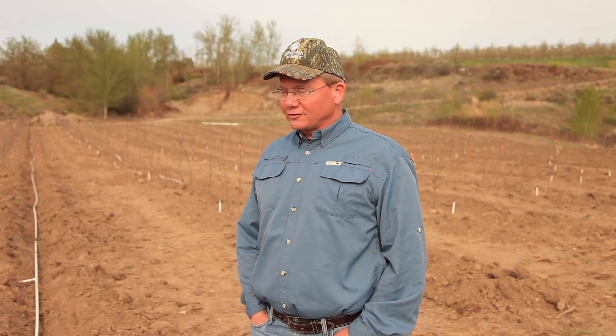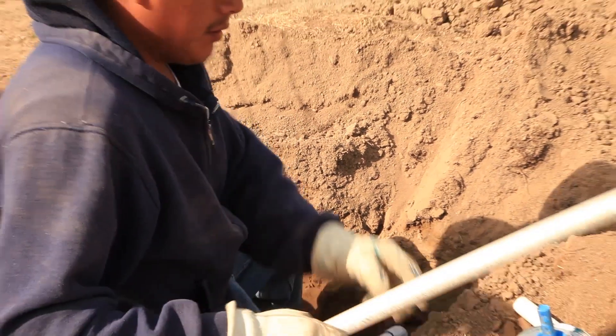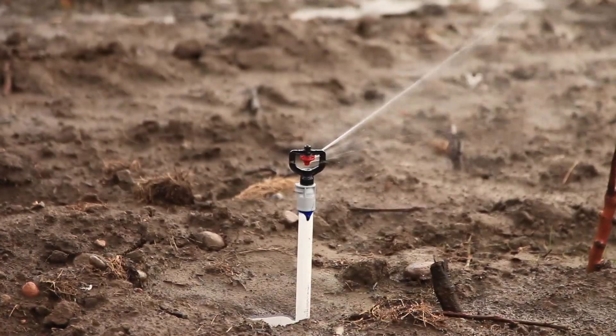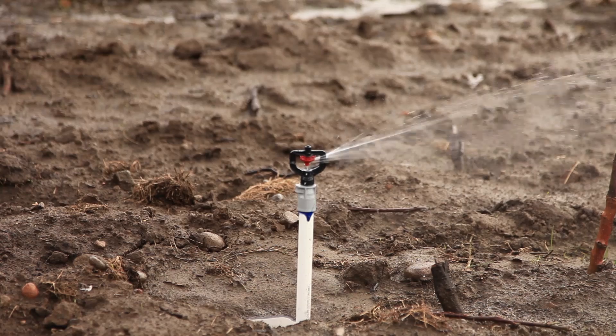Once the trees are in the ground, there are a lot of details that have to be put in to make the trees successful. One of the first things we try to do is get irrigation in the ground. We live in a desert — if we don't water these trees, they're going to die fast. So our goal is to be watering the trees within four days after they're planted.